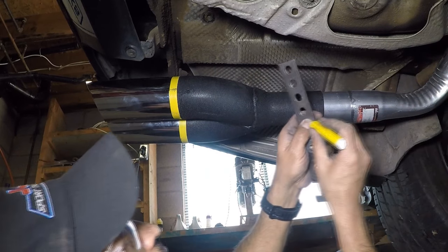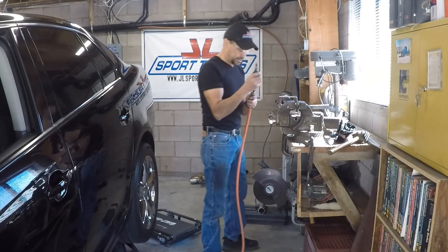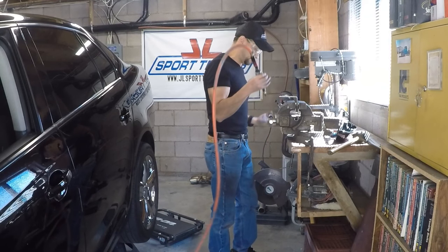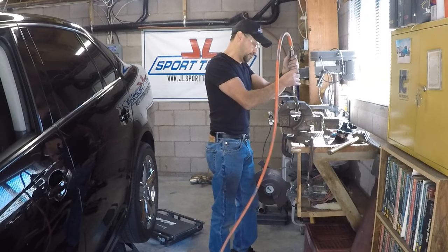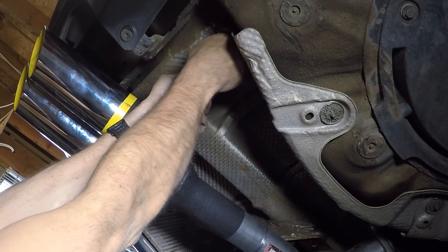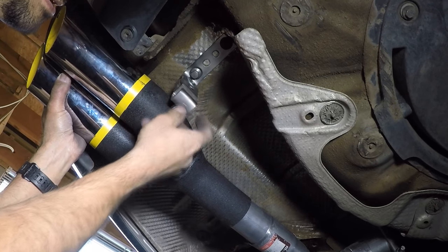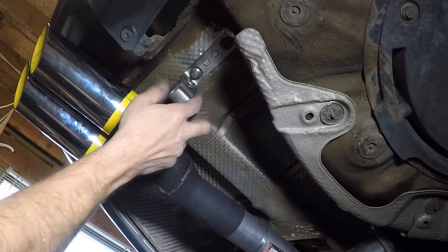I did a test fit, and yes, I was right — I need to grind the outer edge where the bolts are going to go so they can fit. You already saw me elongating the holes a little so the bolts can fit. Test fitting is important. I'm going to cut this section off and weld it to the edge. I won't be able to use that section at all since it's for the clamp. Now I know exactly where to cut — I'm going to mark it right there.